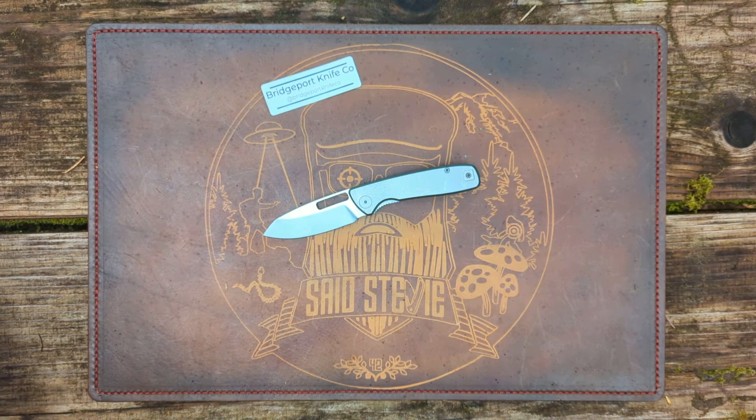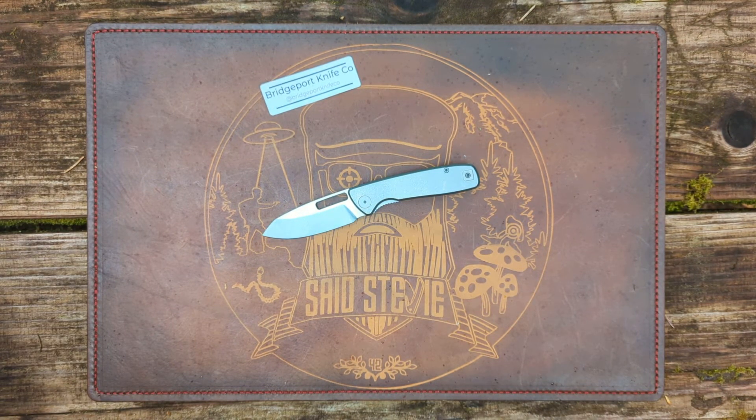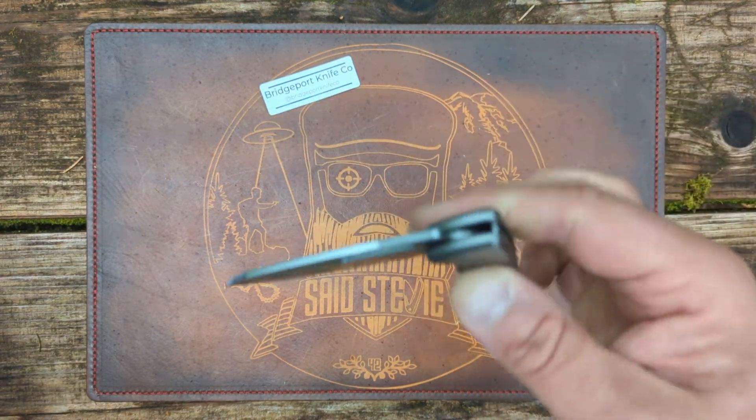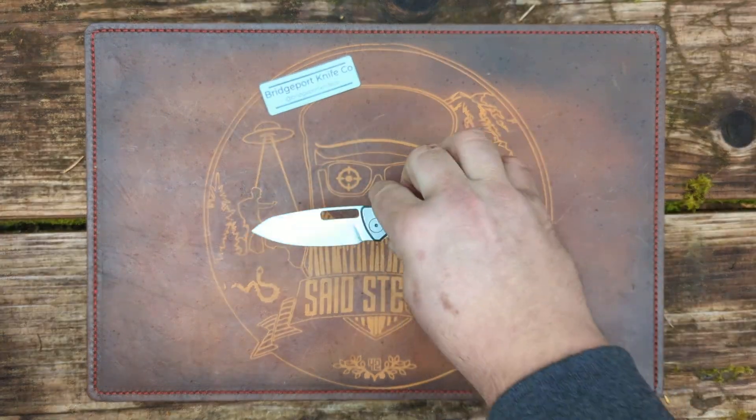I forget how much the Asher Spiro was — I think it was right around the same amount. Is it better or worse than the Spiro? I don't know. I'm not going to say it's one way or the other. It's just another great offering from someone who is a small maker. Bridgeport Knife Company, the 395 prototype.